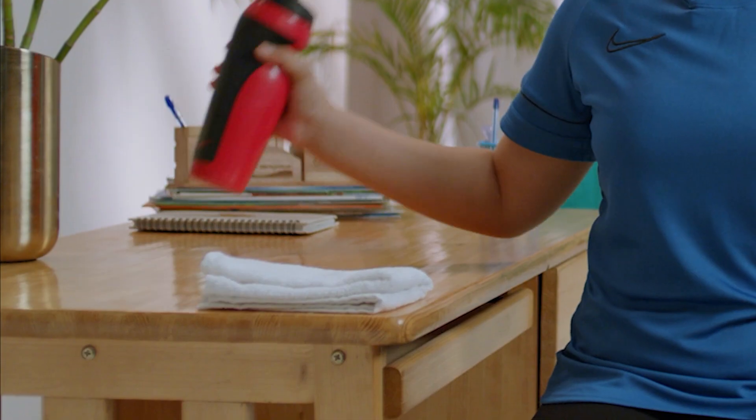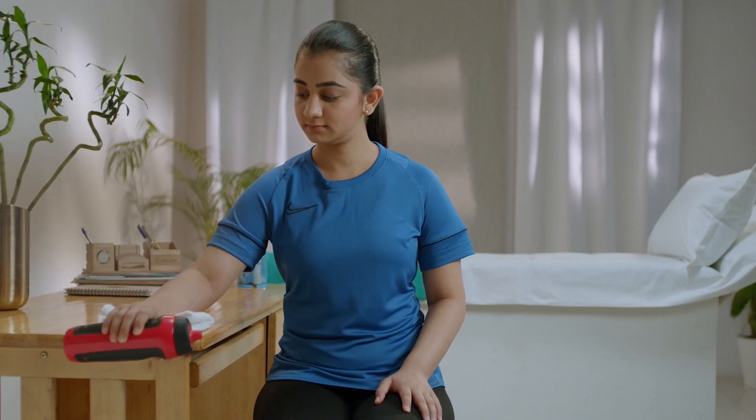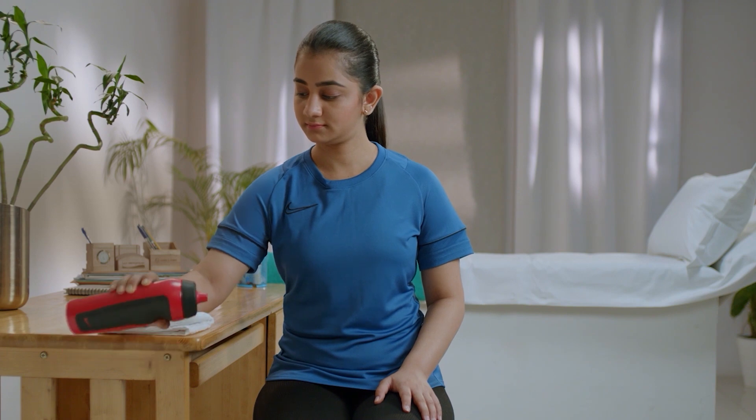The next is a strengthening exercise for wrist extensors. Hold a half litre bottle in your hand and extend your wrist upwards. Return to original position. Repeat 10 times.